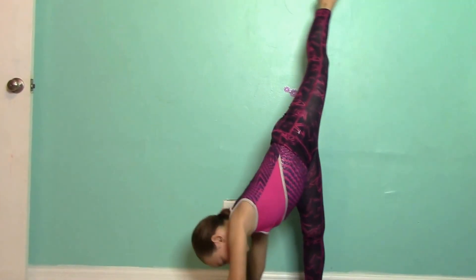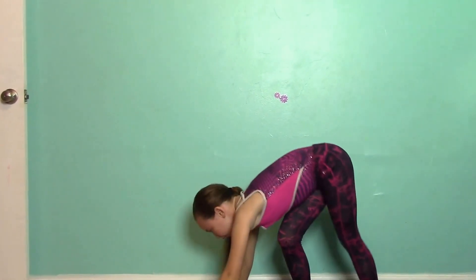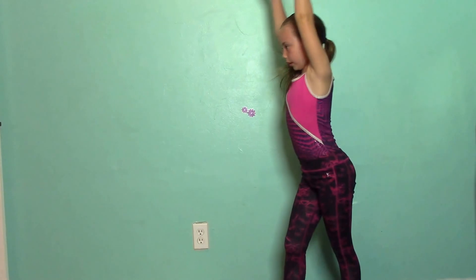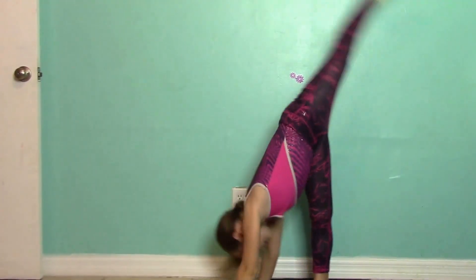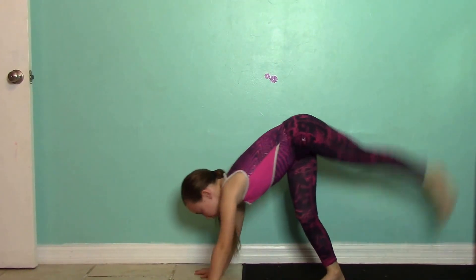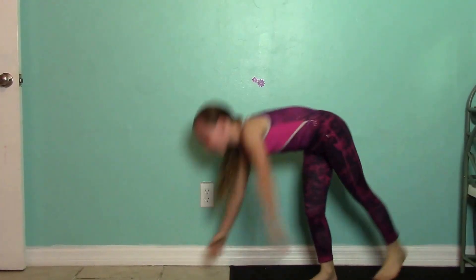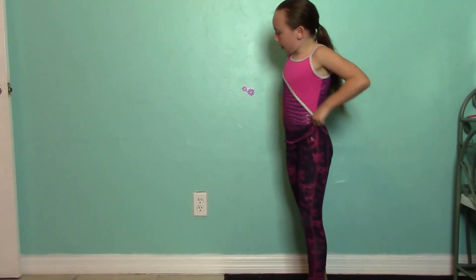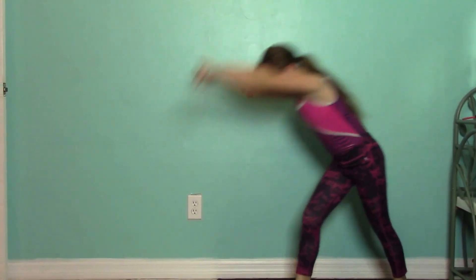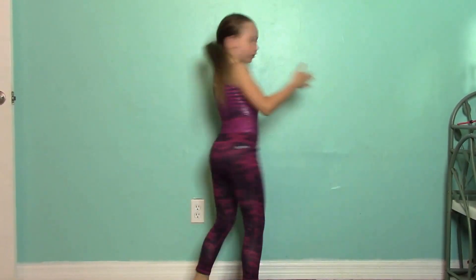You do this, and then you sort of bend your knee and then straighten it — just bend your knee and kick up. That's how you do it this way. Now I'm going to do it against the wall.